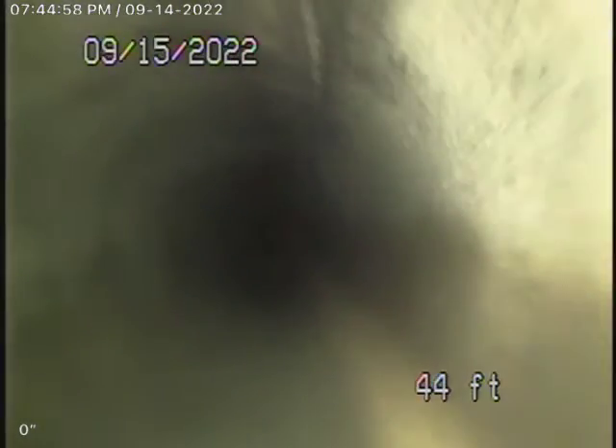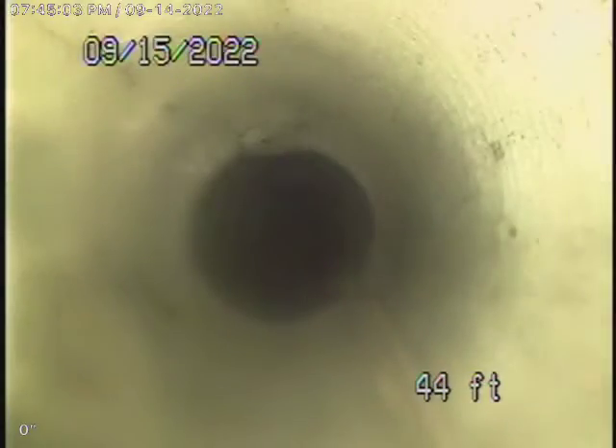This is an after video of a five-foot patch. Basically, that's the old pipe there. That rope you see is our rope to pull our packer in place. That's our packer. Our liner — you see red, you see like a greenish — that's liner. This is about where the hole was, about here, and that comes all the way back to PVC pipe there. So liner starts there.